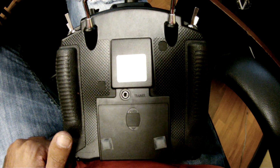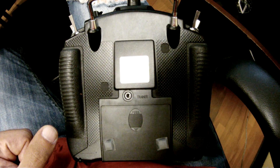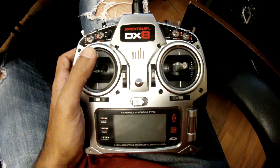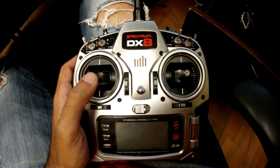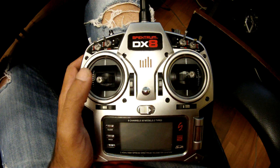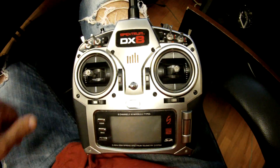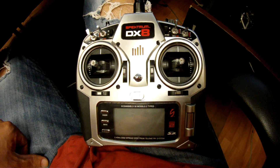And furthermore, what do I need to do once I've got it open to get my throttle nice and smooth for helicopter flight, as opposed to what it's at now for airplane flight? And any other suggestions of what I need to do while I have it open — thanks.